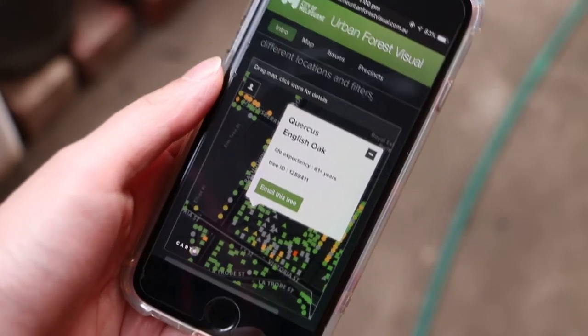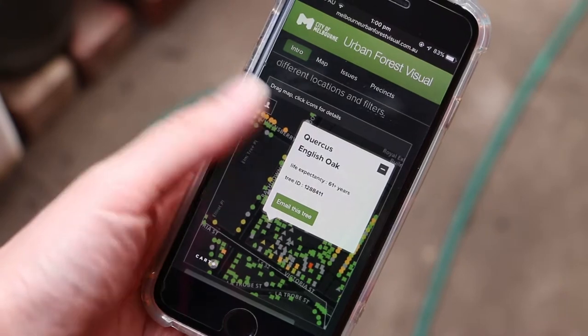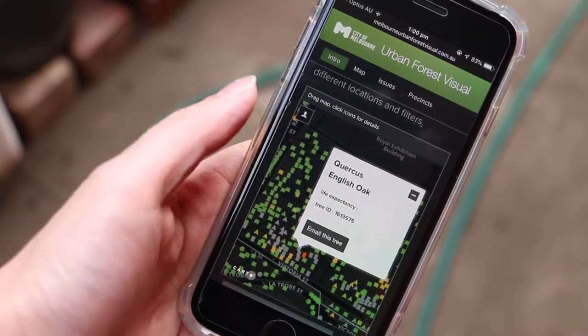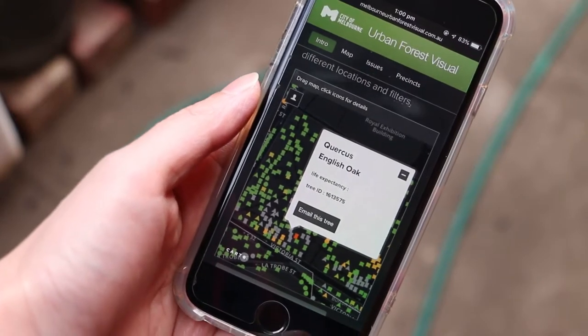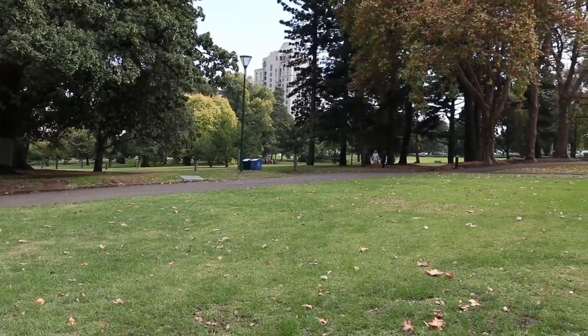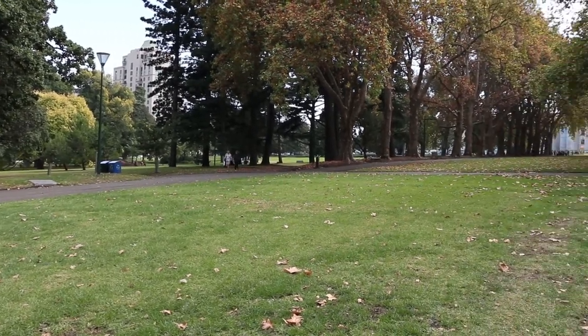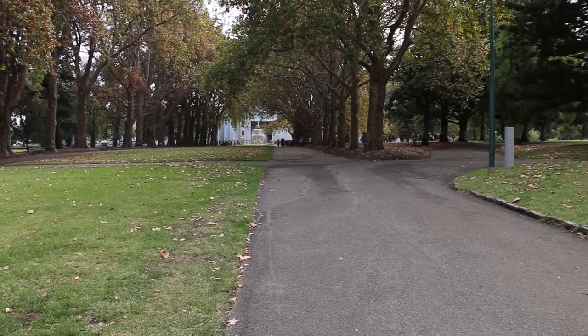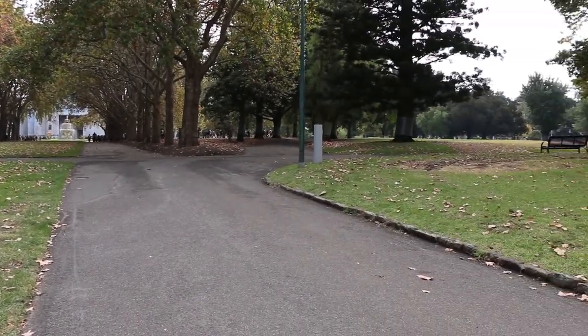The first step is finding the right trees. I live in suburban Melbourne, Australia, so there's a good chance that no matter where I go, there's going to be some pollution. I'm going to do my best to stick to parks and away from roads, but there might be some exceptions, and I'll show you how I process and clean my botanicals to reduce the risk of hurting my animals.